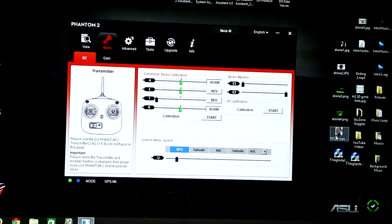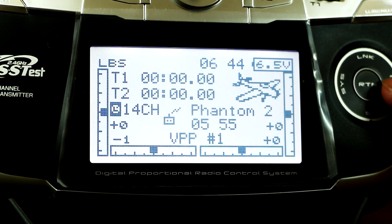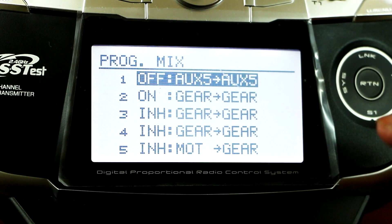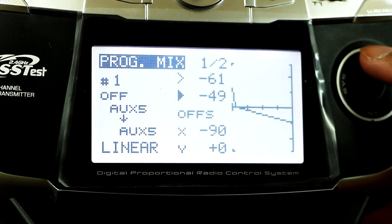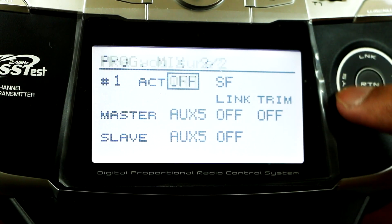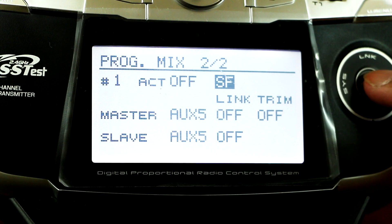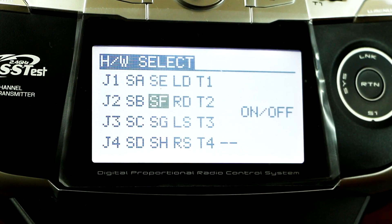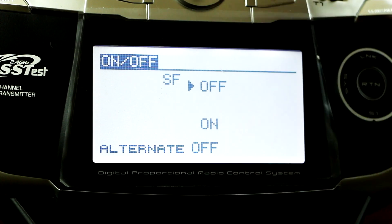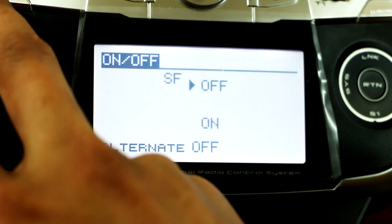The next step is activating the failsafe mode. I'm going to use the SF switch up here. To set that up, go to MOL, then prog mix. On the first line, activate it — I've already done that. Then pick which switch you want it activated by. In my case I want the SF, which is the top left corner. Set up your switch to off and on, then exit out.